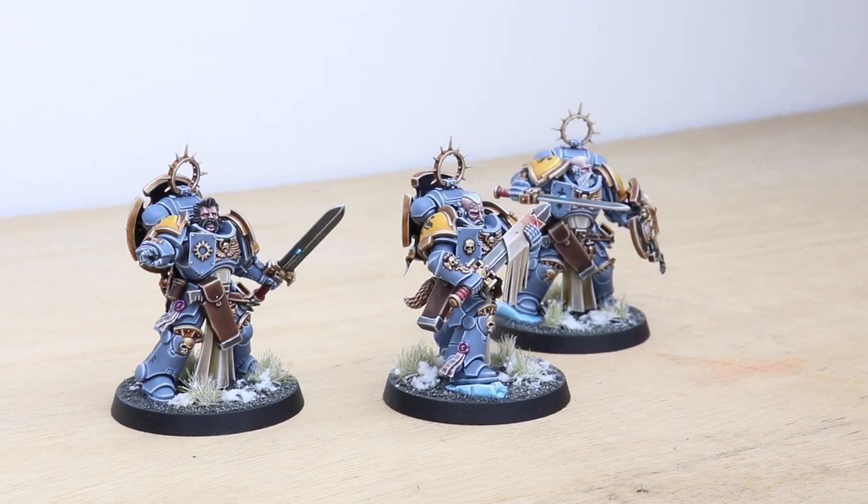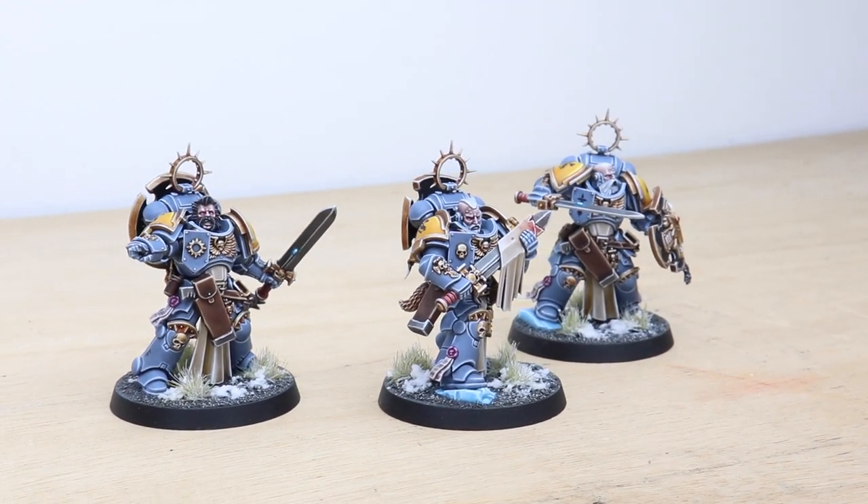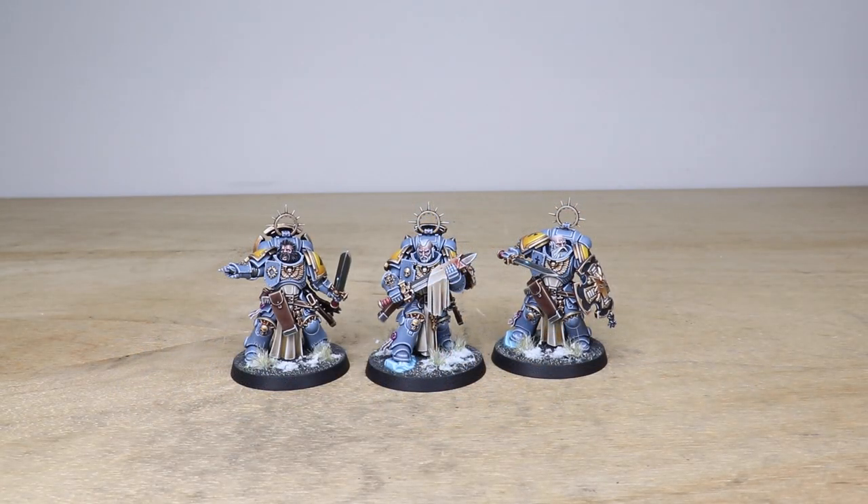Hey guys, hope you're all well and welcome to this showcase video. Today we're going to have a look at some awesome Space Wolf Blade Guard Veterans. These have been painted by Rich, one of the artists here at Siege, who's done an incredible job adding loads of Space Wolf little details, parts and bits and bobs onto the miniatures, whilst adding that really iconic Space Wolf heraldry.